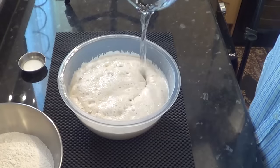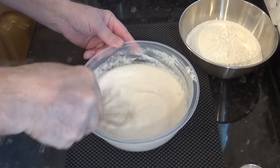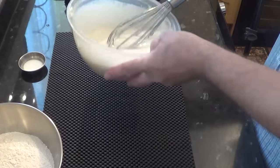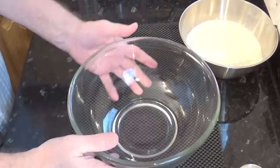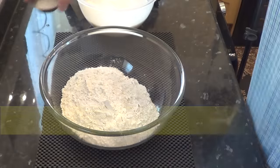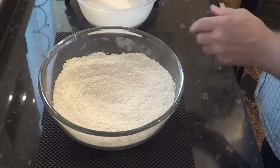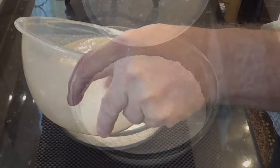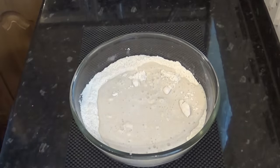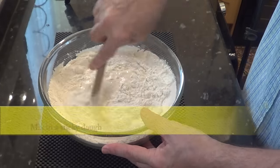Add the water to the poolish and give it a good whisk up. Set that aside for a moment while I mix the flour and the salt in a separate bowl. Then add the poolish mixture and give it a good mix until it all comes together into a sticky dough — I'll be using the handle of my wooden spoon to do mine.